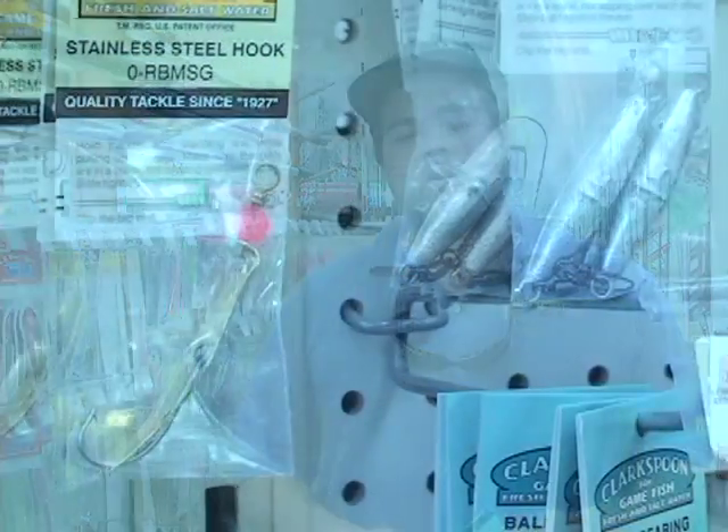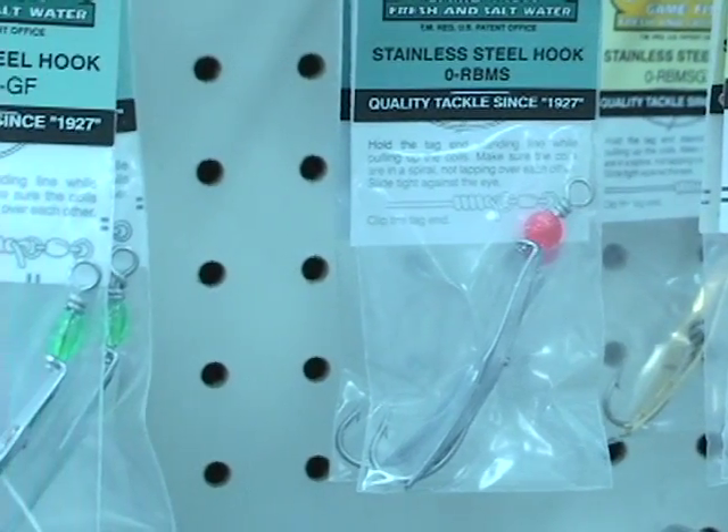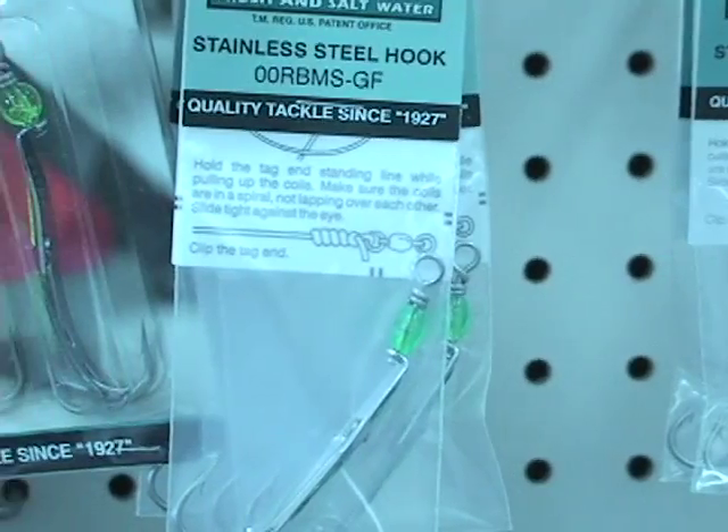Clark spoons are the standard of course. One of the biggest problems I see people having with Clark spoons is that they make their leaders too short. Especially when you're using a planer, you want to make sure you get at least 30 foot behind that planer, just so that the Spanish are not scared off by it. With trolling sinkers you can get a little bit shorter — maybe 25 foot, sometimes 15 — but longer is always better.